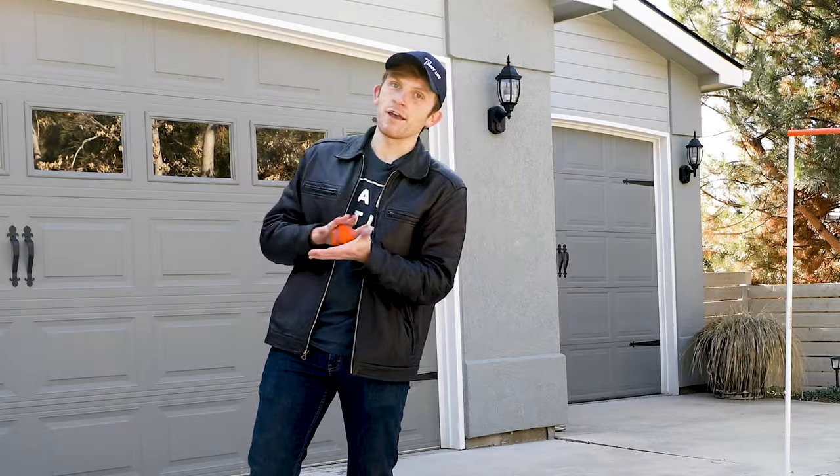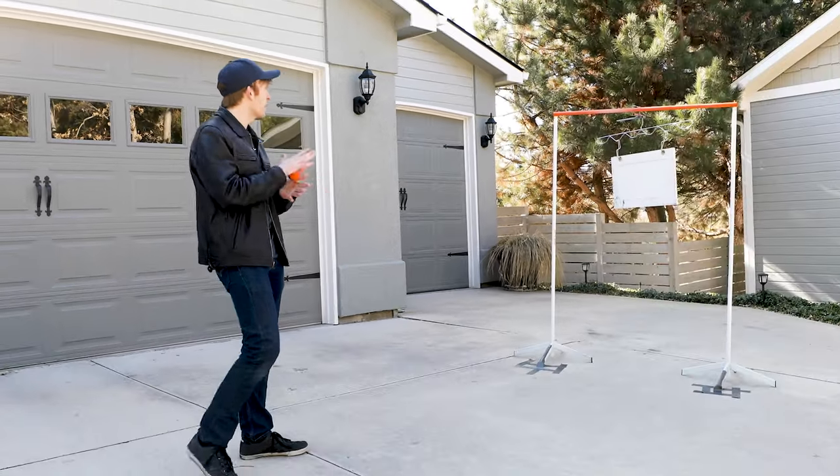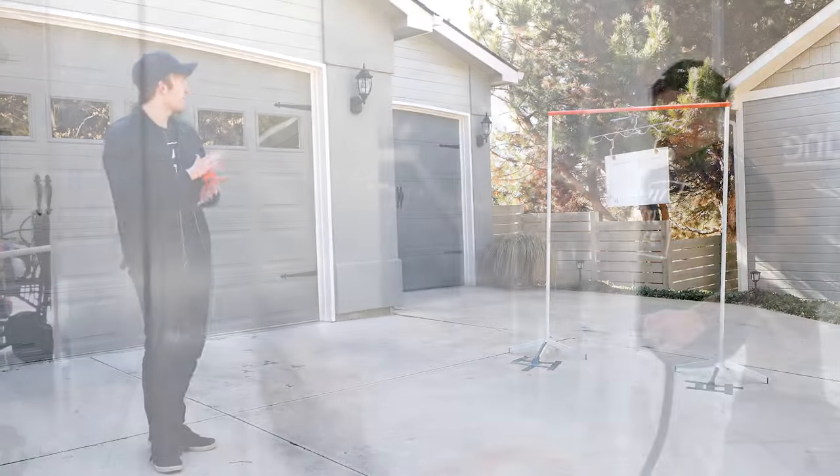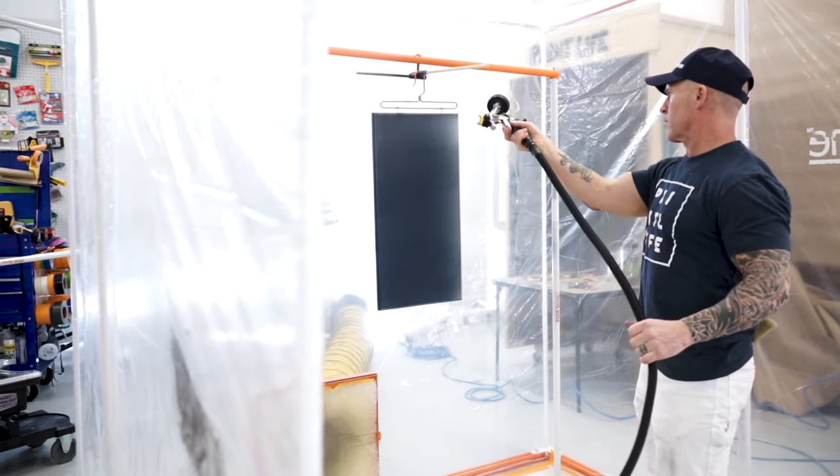Welcome to Paint Life TV. My name is Noah and today we're going to be testing these new products from Paint Line. This system is designed for spraying your cabinet doors, and specifically we're going to be checking out these hinge hooks that they recently released.